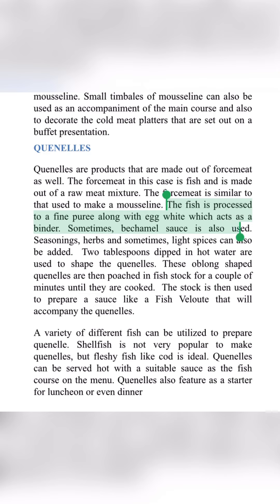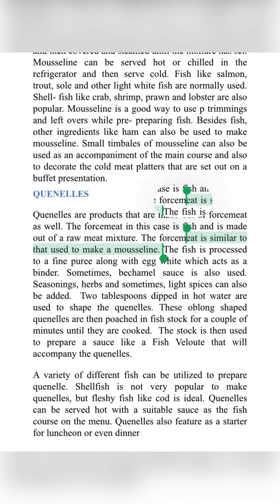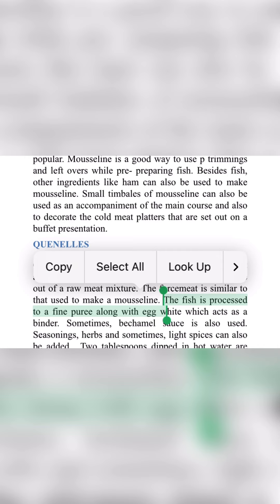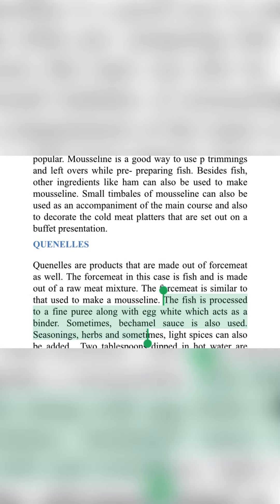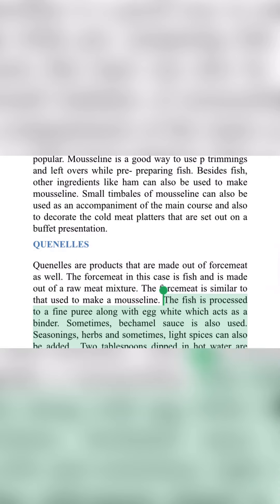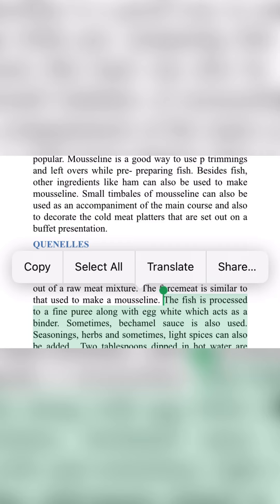The third process is seasoning — seasoning with herbs and many types of light spices. To recap: first process is the raw material mixture; second process is fish fillet purée along with egg white as a binder; third process is seasoning with light spices and herbs. Then get two tablespoons of the mixture and dip into hot water to form the shape of quenelles.